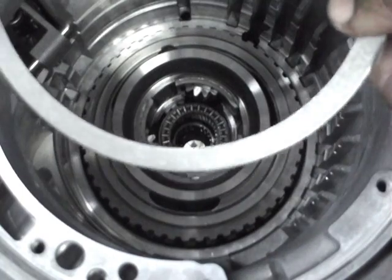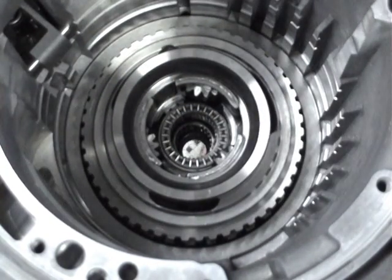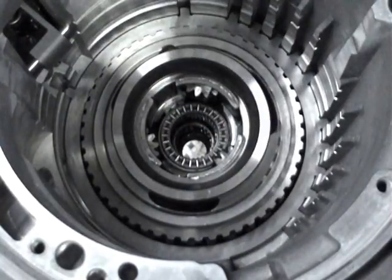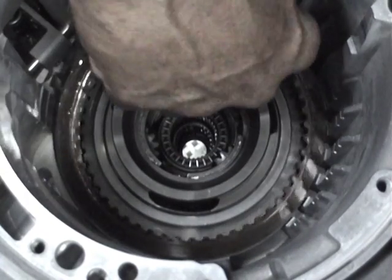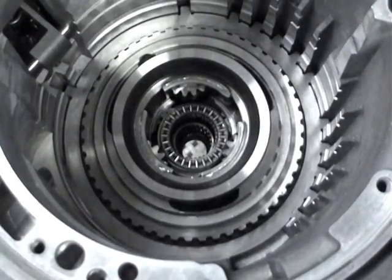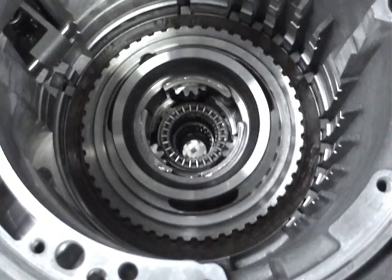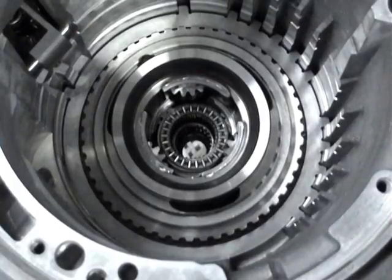Then we begin to put together the B1 clutch. First we install the shim — two of them. Then we install the outer plates followed by an inner plate. The B1 clutch takes four outer and four inner plates. The B1 clutch is responsible for the reaction component in reverse gear.